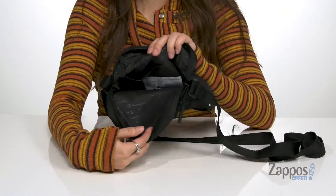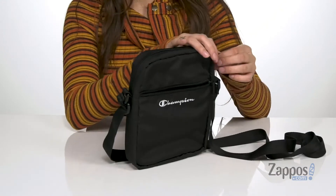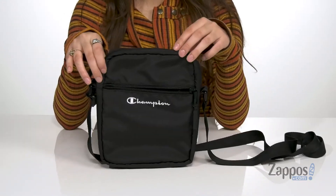The main compartment has a zipper closure that opens up to a lined inside where it features a back slip pocket. It's gonna keep you looking good and staying organized. You are definitely going to be a champion with this bag from Champion.